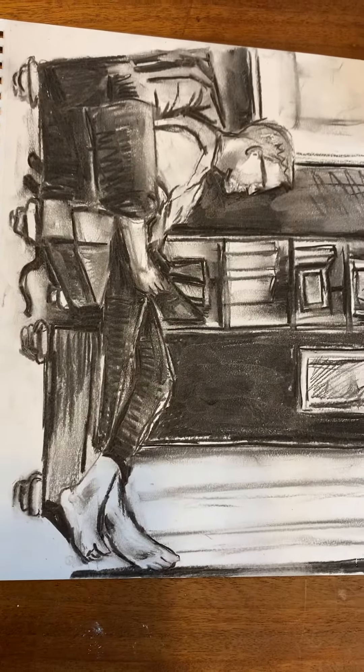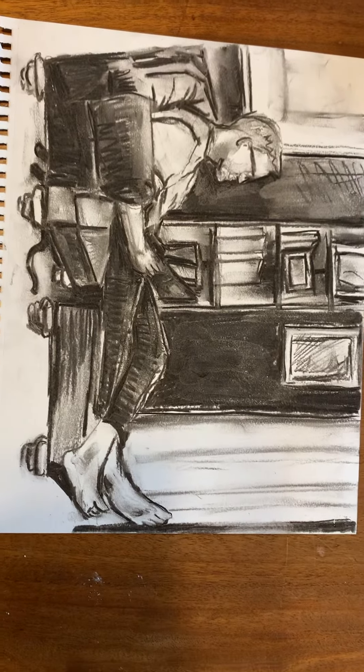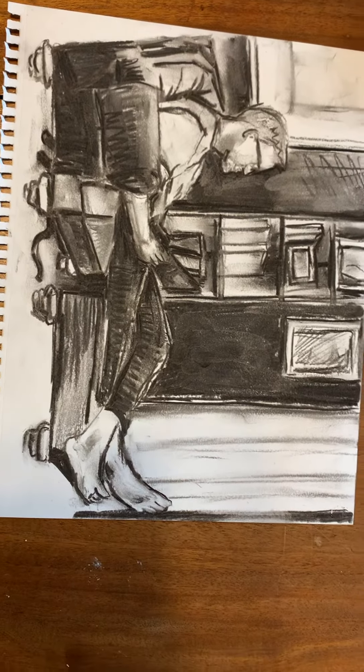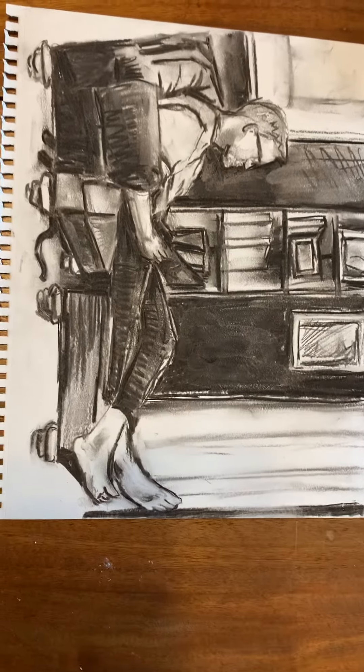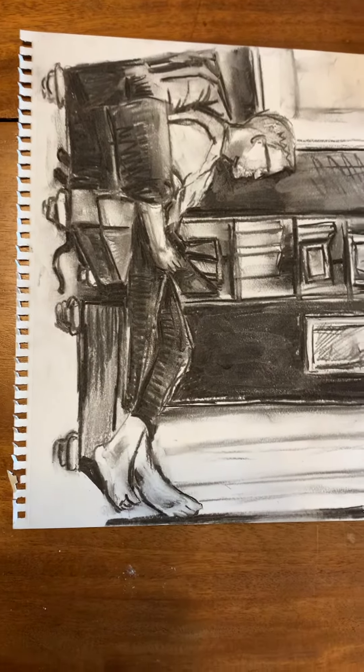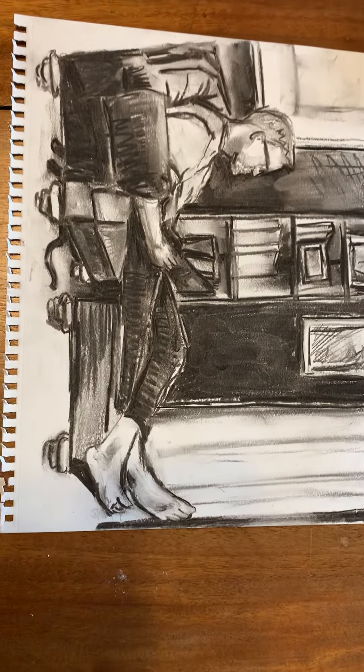Hi, Elijah. This is for the next drawing assignment. You have to draw the figure — a couple of drawings of the figure. So that's my husband watching the game last night, the basketball game, and of course the cats under the chair.